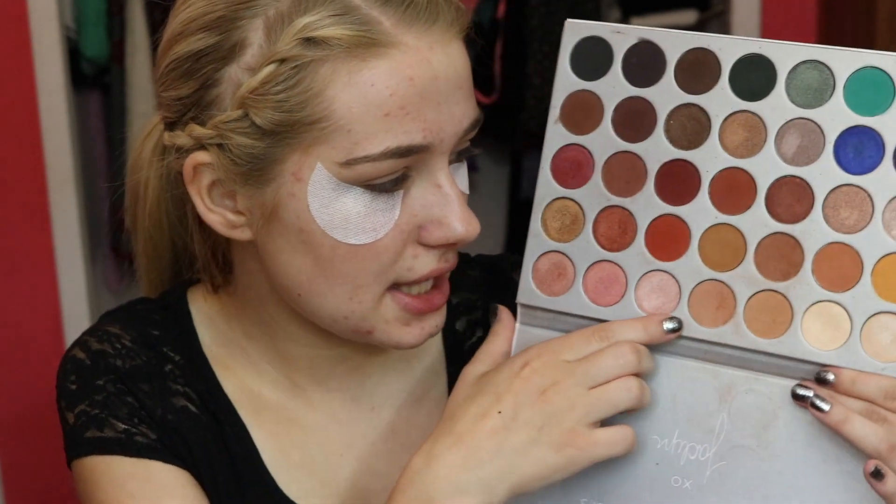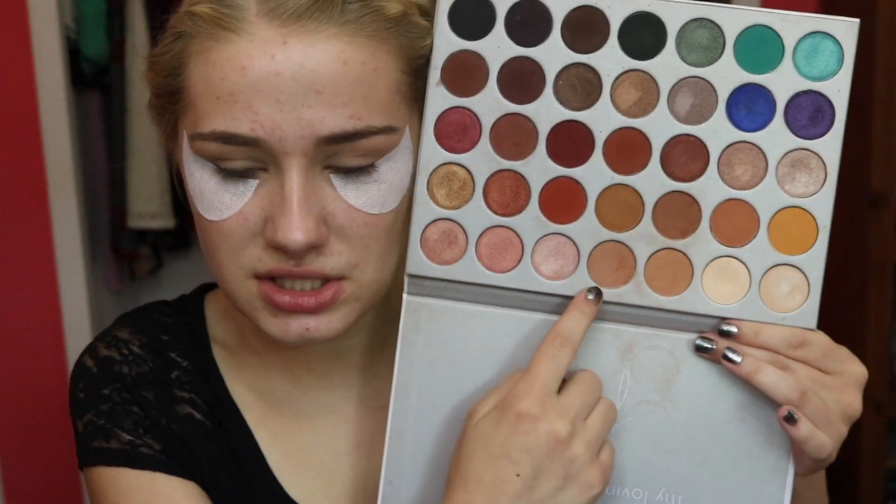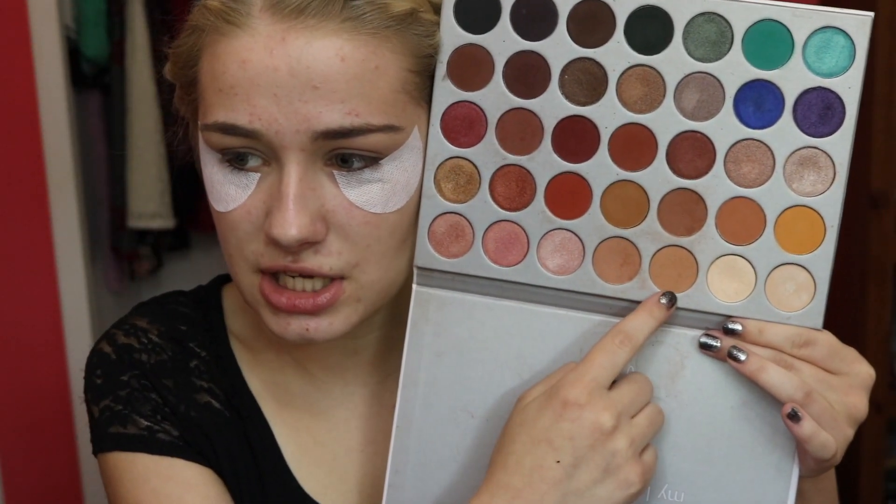Now I'm going to be taking some shadow shields. I never thought I would ever use these, but I do every once in a while. I'm not really sure what the names of the eyeshadows are because I didn't get a little card in my box. So I'm just going to be taking a mixture of this shade here and this shade here as well, and taking that on my M441 brush.